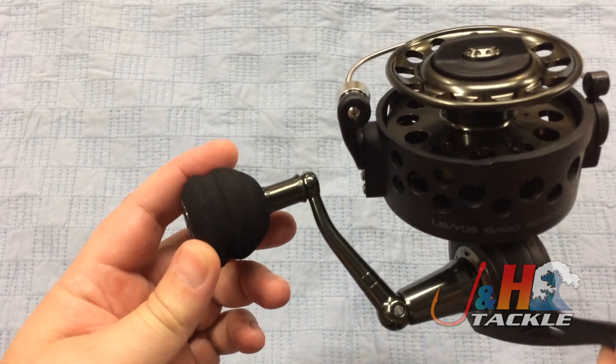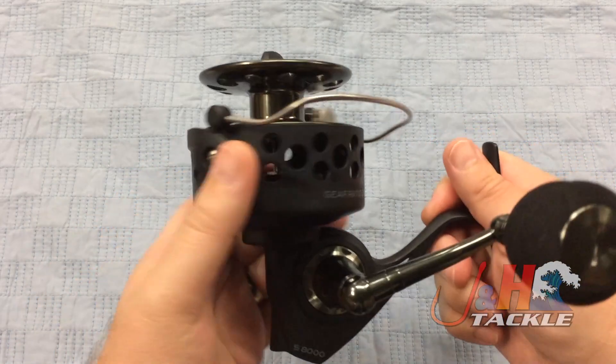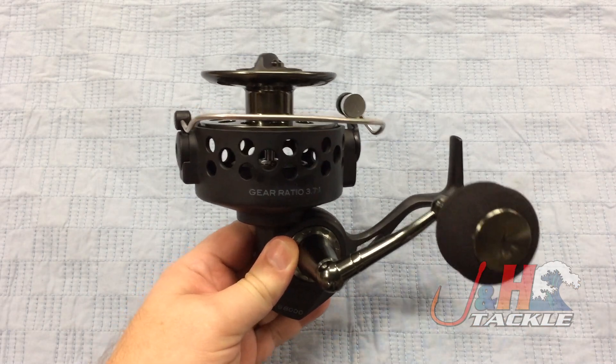All aluminum handle with a nice EVA ball knob — really comfortable, I'm a big fan of these. The other big feature is that it's got a super, super slow retrieve. You're looking at a 3.7 to one gear ratio, which is just super slow.